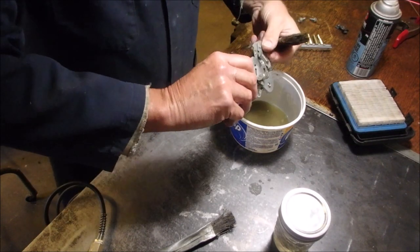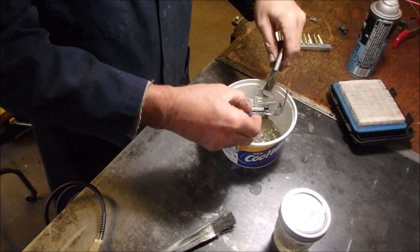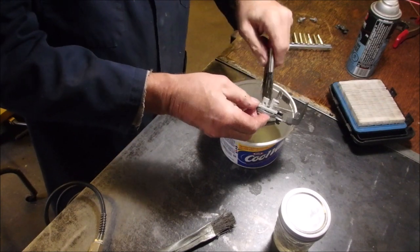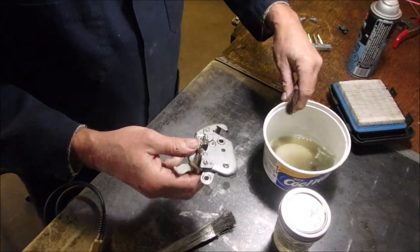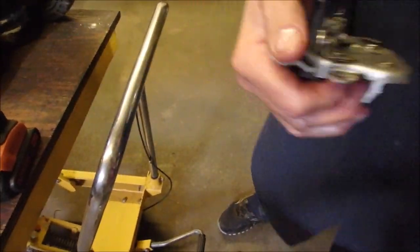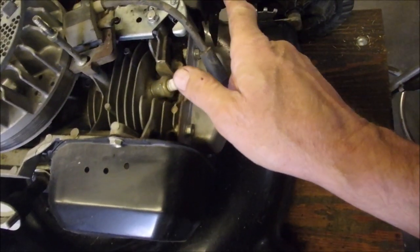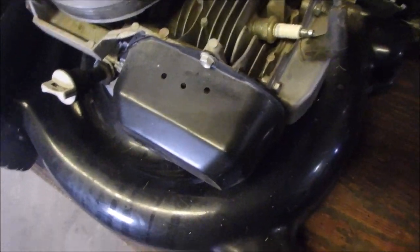So I'm cleaning up this choke activation assembly. This is about the third time on this mower that I've done this. Now I'm going to mount it onto the mower again. It was on top of the choke, pushing it that way for on and that way for off. It seems to work. Now I'm just going to start up the engine.